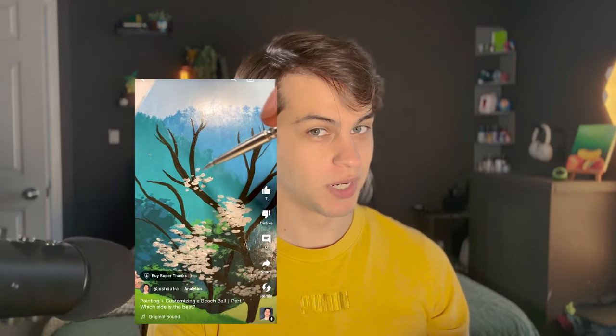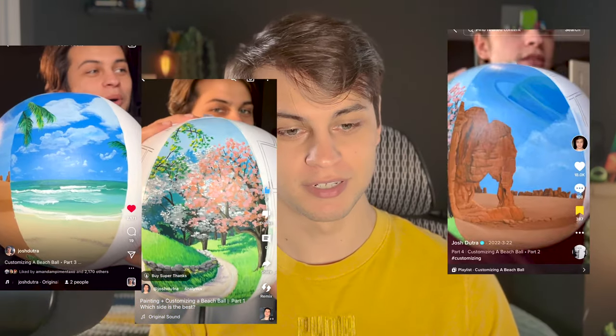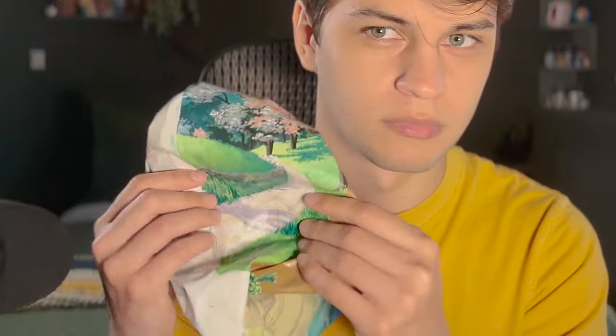Hey guys, it's been a while — please forgive me. I feel like the only way you're gonna forgive me is if we just start right away. If you've been watching my YouTube Shorts, Instagram Reels, or TikTok, you'd know I've been customizing a beach ball. There are two spots left, so I thought it would be fun to show you how I did it. I'll show the other sides really quickly, or you could go watch the Shorts.